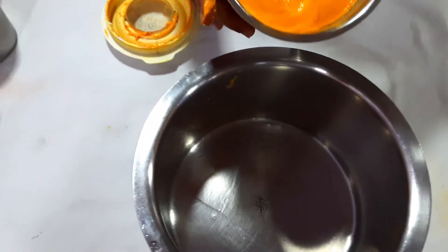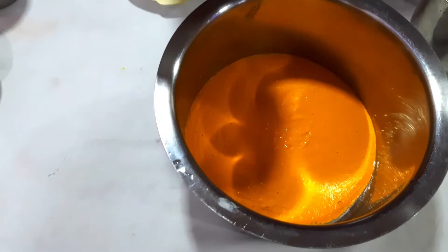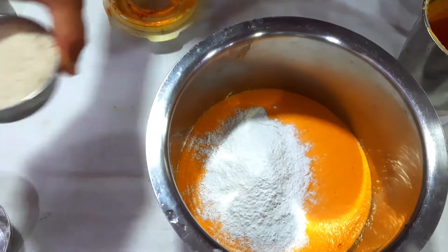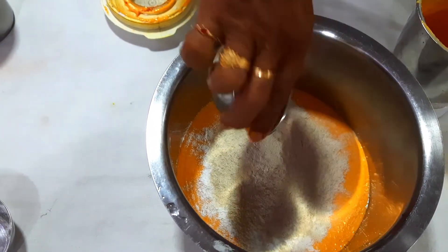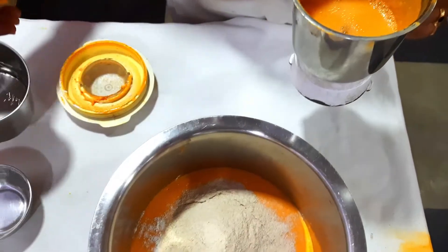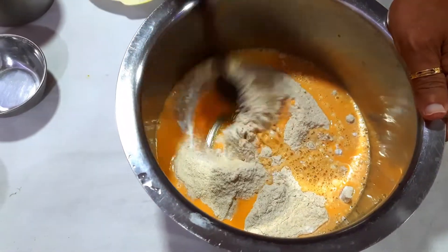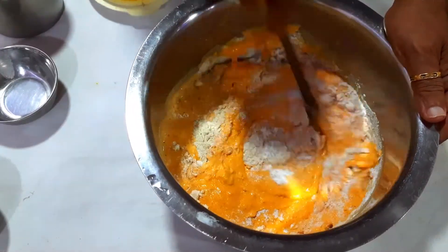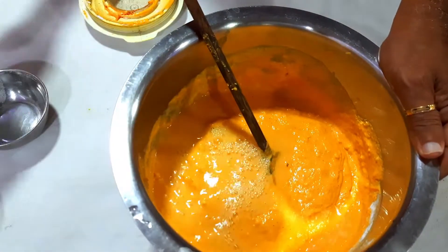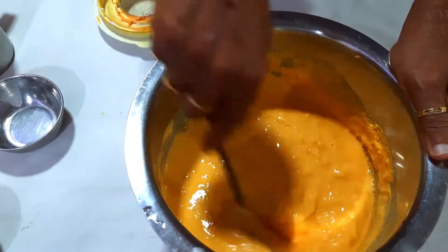Now we will transfer it to a bowl. To this we will add the rice flour and again the wheat flour. Then we will add a little water. Now you have to mix it properly without any lumps. If needed, add more water.